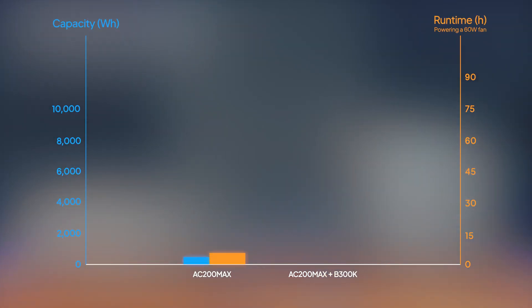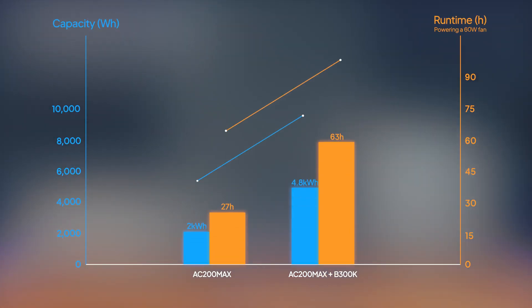You've now got 2.35 times the capacity, which translates to 2.35 times the runtime.